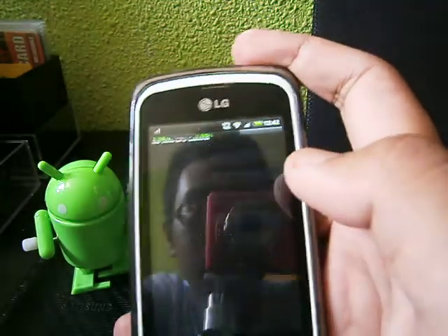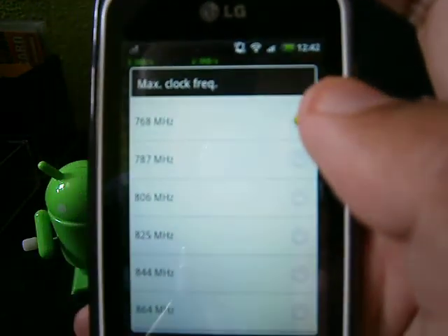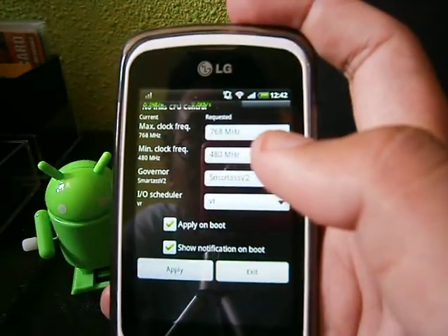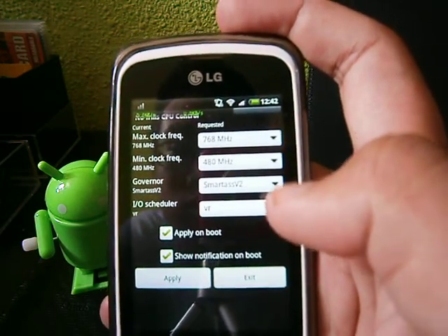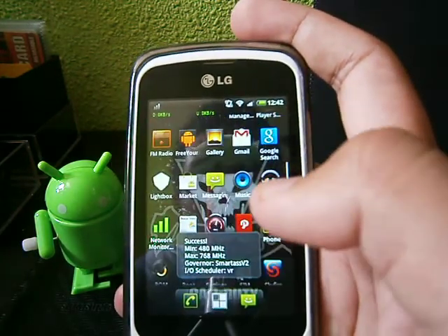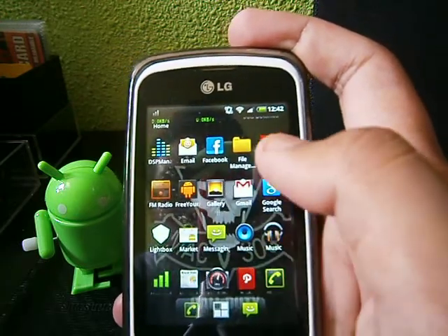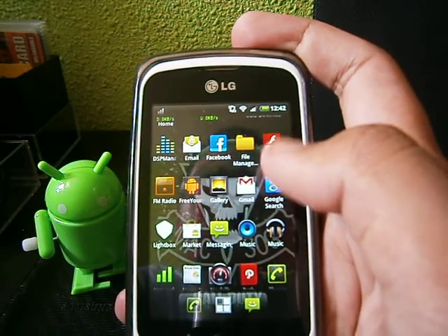I overclocked it to 768 MHz and my minimum clock frequency is 480 MHz. The governor is running on SmartDise version 2, which is quite good, because I'm a guy who doesn't like lagging too much, and the battery drain doesn't consume that much either.